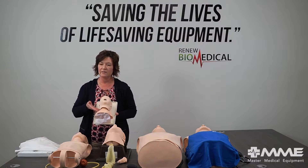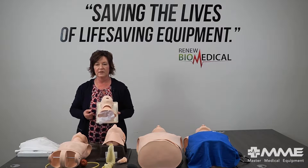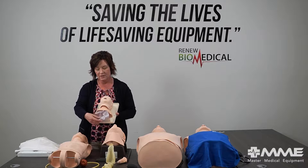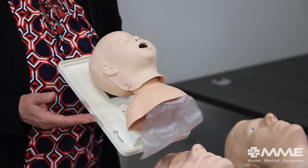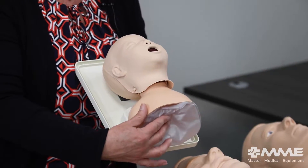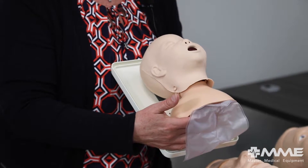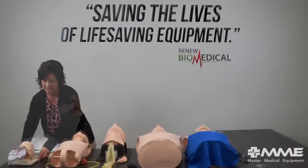Next we'll move on to our infant airway trainer, which represents a three-month-old. It has a very realistic airway and can accept any oral or nasopharyngeal adjunct you'd like to place. You also have the ability to intubate it in the esophagus, so you'll have a stomach that blows up, as well as lungs that inflate upon ET tube insertion.